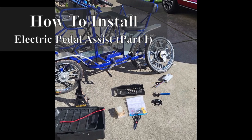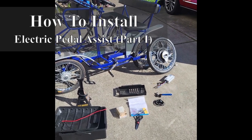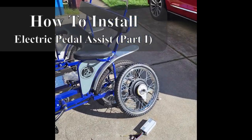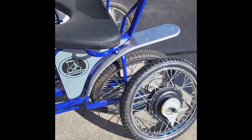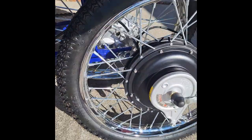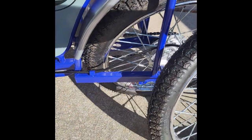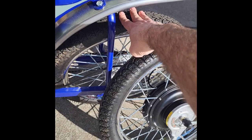We're going to show how to install the electric pedal assist on our Beach Surrey bike. Let's first go over some of the parts — we've opened up the package. Some of the main components are going to be the wheel with the motor already attached to it, which is going to replace the wheel on the bike.